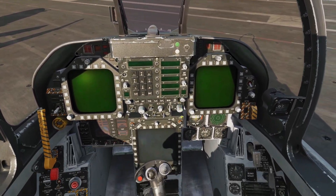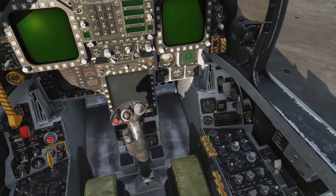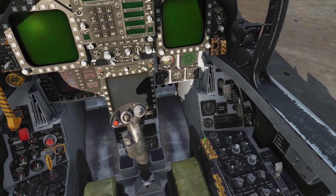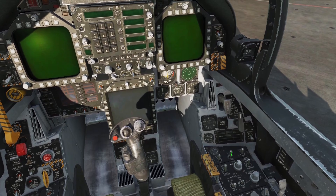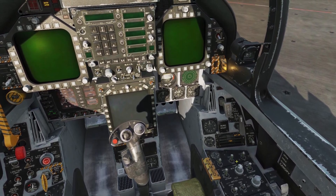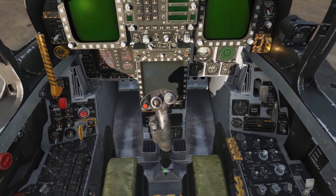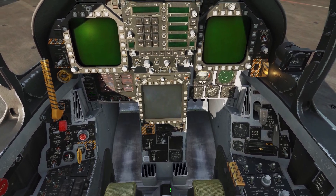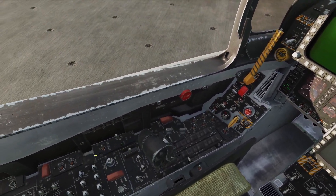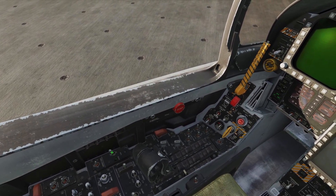First thing we want to do is arm the ejection seat with this lever here — we're going to left-click on it to bring it to the armed position. Just to our right is the battery switch; we're going to right-click on it to bring it on. My personal preference is to have the stick not shown, so at the base of the stick I can left-click on it to hide it from view. We can turn our auxiliary power unit on by right-clicking this switch.